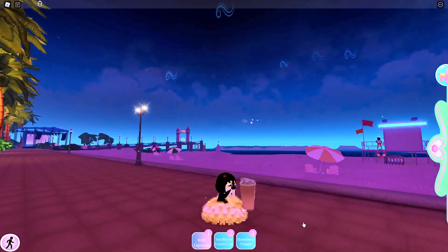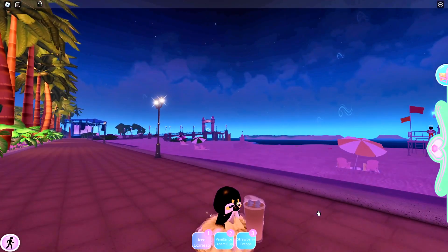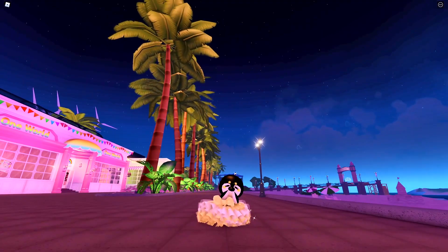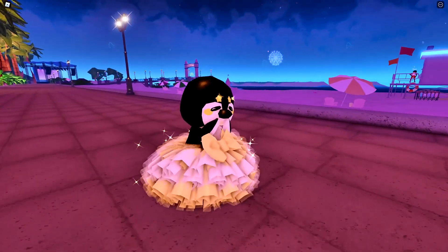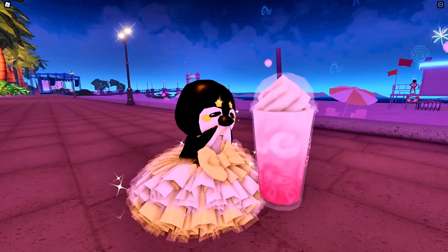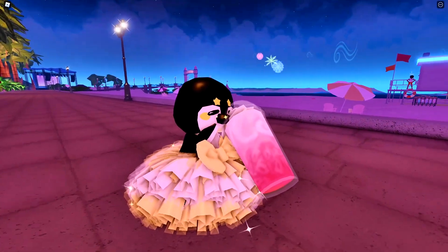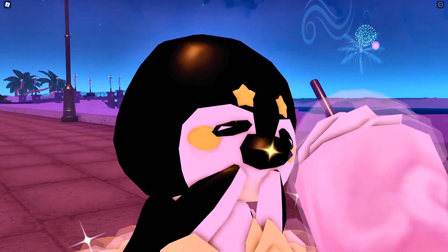Instead, give your penguin an iced espresso for it to drink. I think the baby penguin enjoyed their iced espresso. Isn't that right? Now here's a strawberry frapp. I think the baby penguin enjoyed the strawberry frappuccino too.